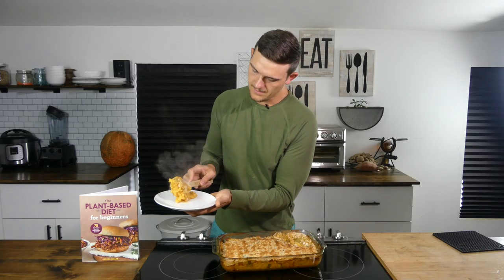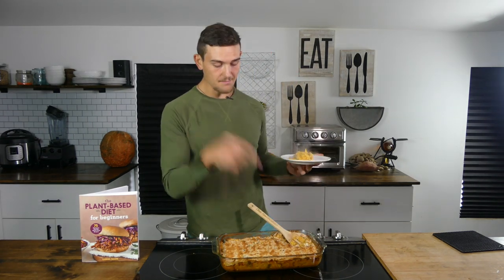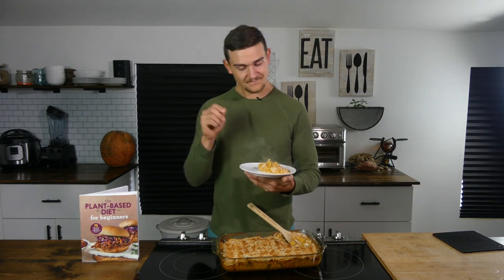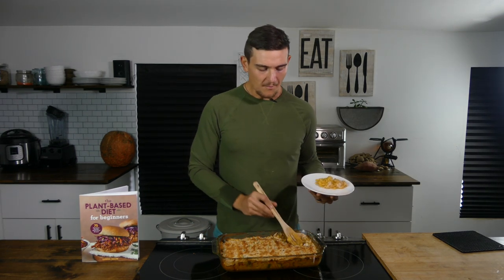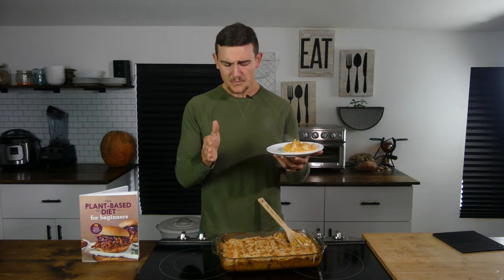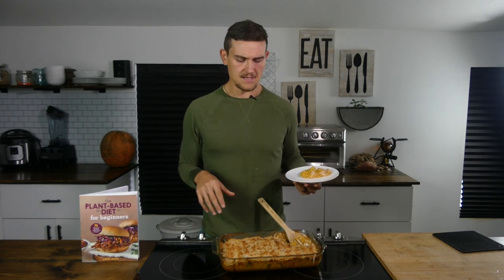Oh, look at that ooey gooey cheesy deliciousness — that was from the mushroom side. Remember, we did half and half so I'm going to give it a try with my big spoon. That is out of this world. If you bring it out of the oven, you'll want to set it to the side and let it cool for maybe 30 minutes — that's going to help thicken it up. If you let it cool for 30 to 45 minutes it's going to homogenize together and slice up nice and easily.